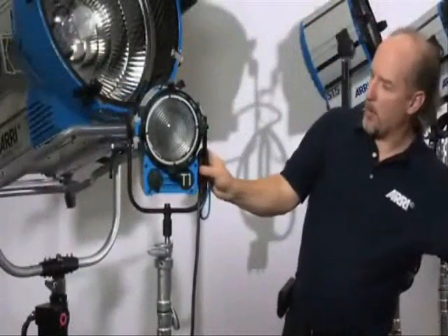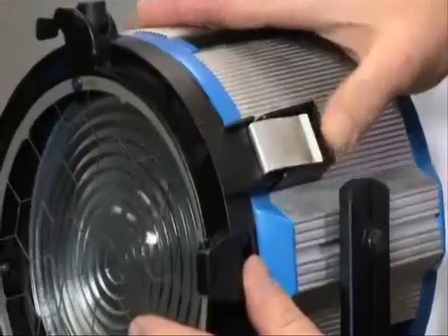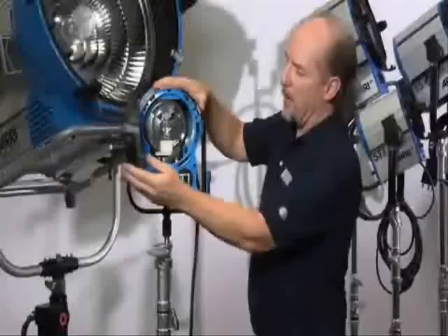There's a spot and flood at both the front and the back of the instrument, and a simple latch at the side that allows you to open the Fresnel lens to get in to change the lamp.